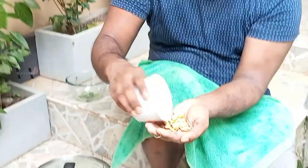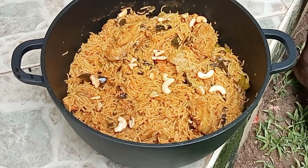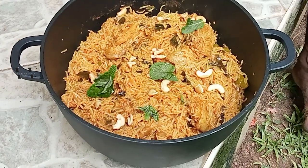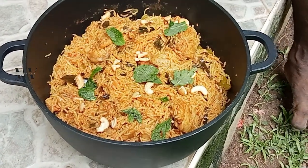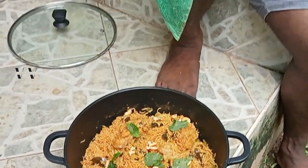The chicken biryani is done. All we need is the garnishing — add the fried cashews and a few mint leaves. This is a very easy chicken biryani. Try this recipe out and let me know how you liked it in the comment section below. Until next time, yet another easy but tasty recipe. This is Vic signing off. Bye!